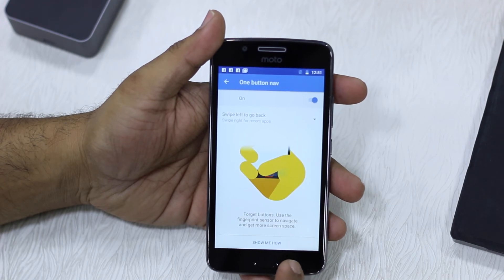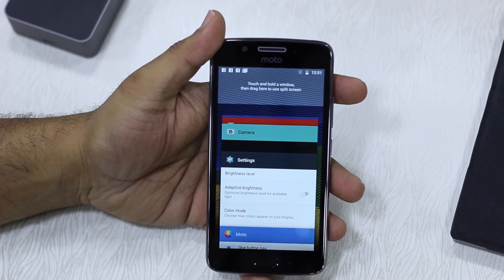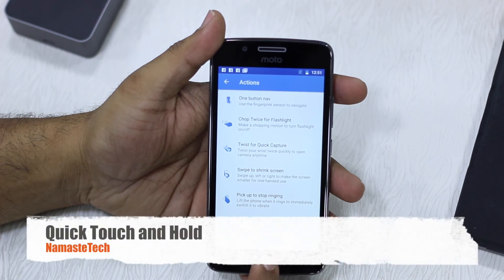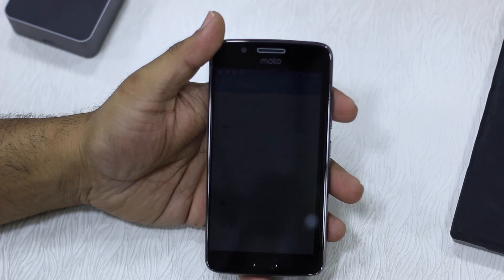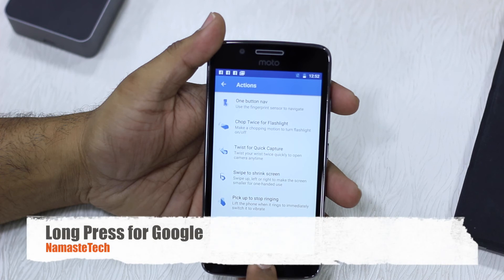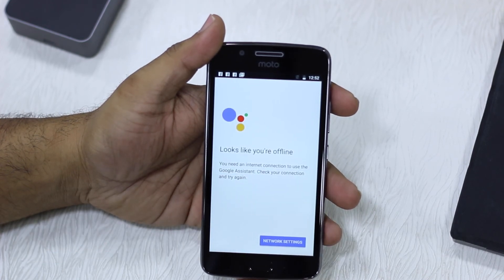Now if I want to go back, I'll swipe left and it takes me back. If I want to see recent apps, I swipe right and it shows recent apps. If I want to lock my phone, I hold it briefly until I hear a buzz and it locks. If I want to open Google Now, I tap and keep it pressed, and it opens Google Now. Right now the phone is offline, that's why it looks like this.